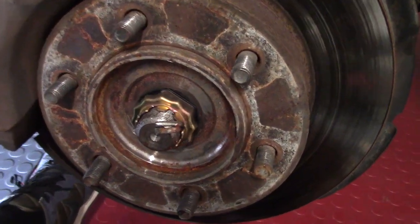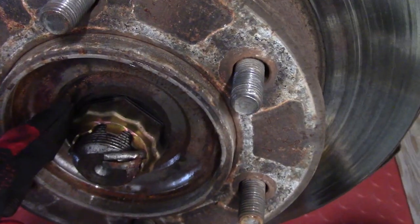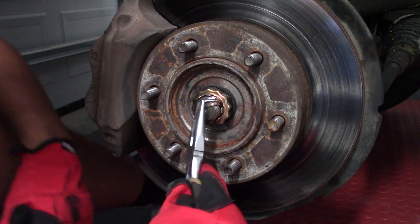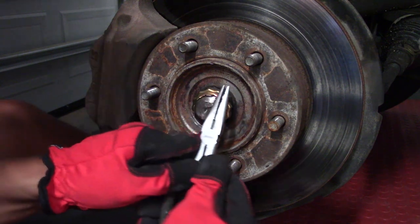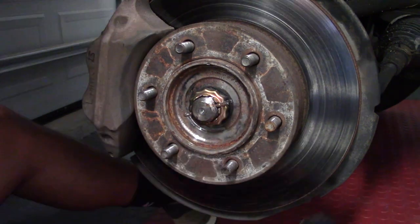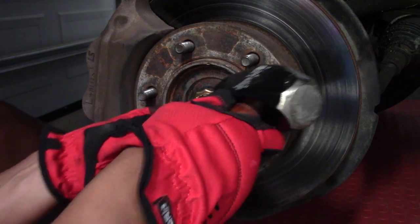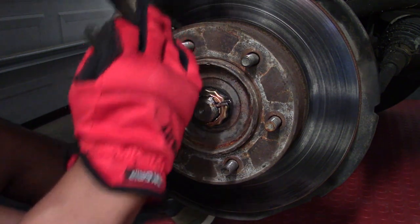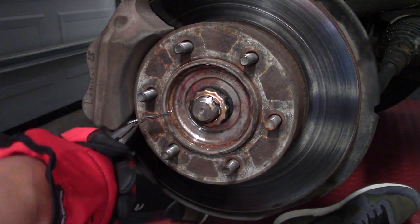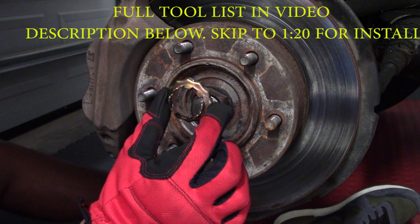Now you have access to the additional components you need to take off. You have a cotter pin that you need to remove, a lock washer, and then behind all this is where you have your 36mm axle nut bolt. Take some needle nose pliers and straighten out the ends of the cotter pin, then tap on the end of it with a small hammer so you can get enough of it out. Take the needle nose pliers and work it back and forth — there it comes out. Here's the removed cotter pin. From here, just slide off the lock washer.